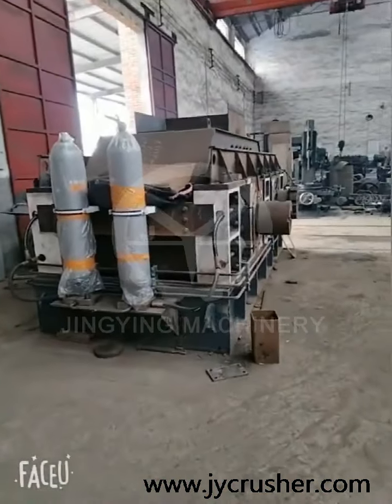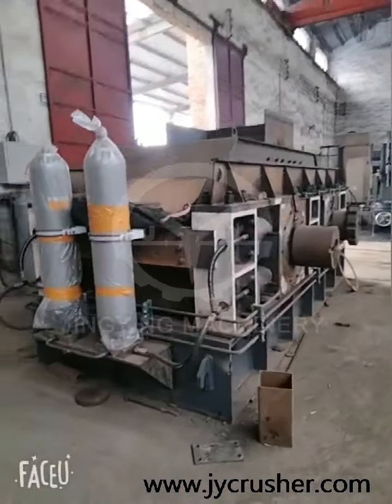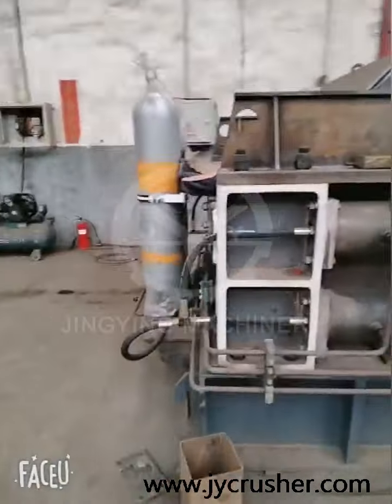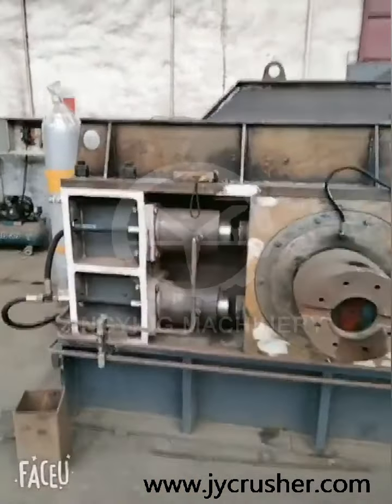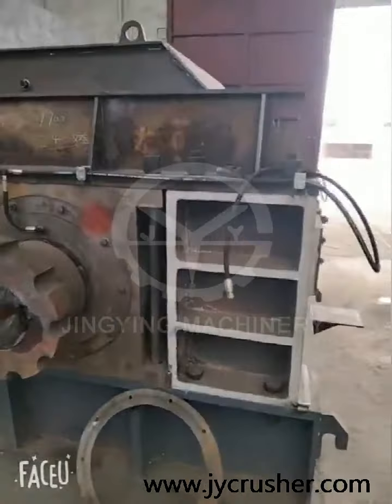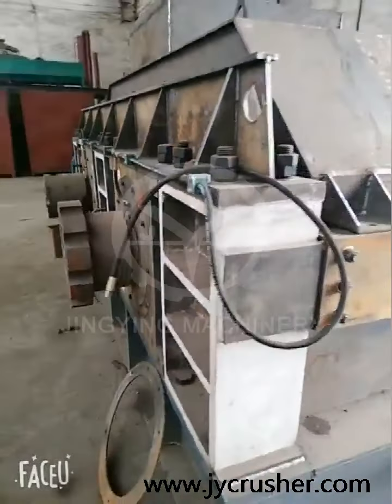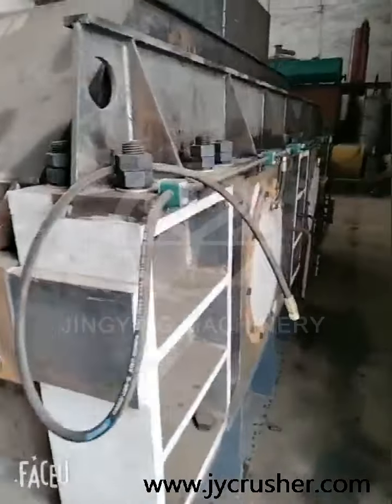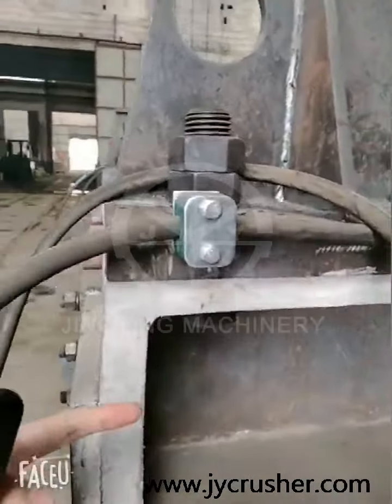This is the appearance of our roller crusher. You can see the hydraulic roller crusher. You can see the thickness.